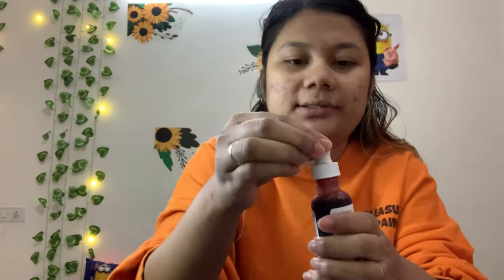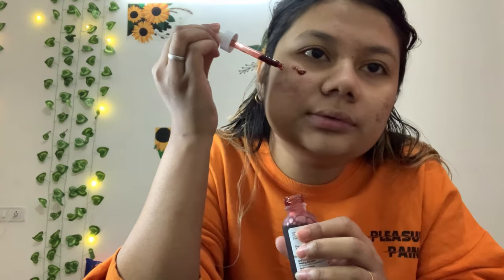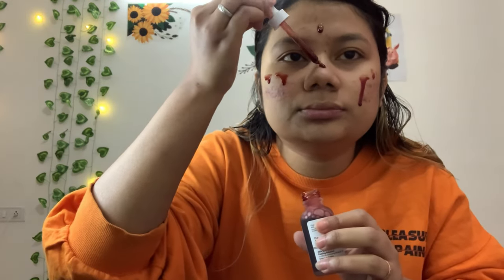I'm kind of scared, but I'm applying just about two drops — I think that's enough.